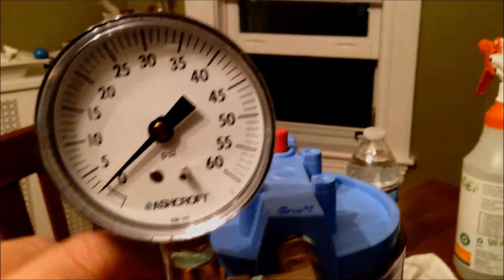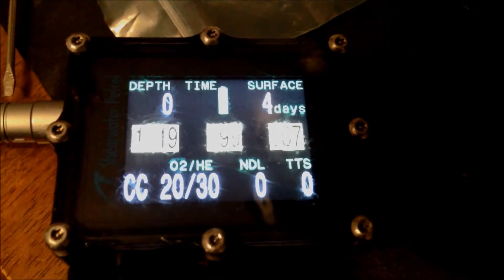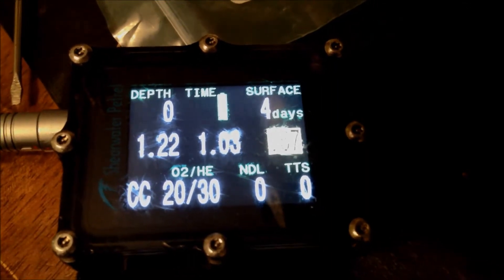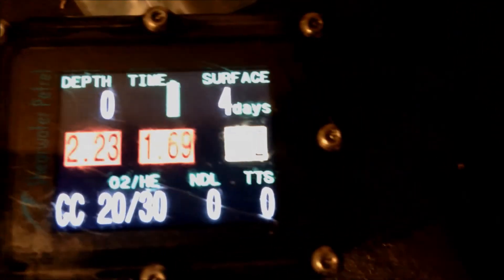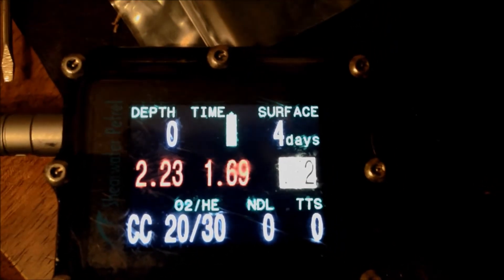But if you increase the pressure — there's a little bit of pressure — you can clearly see the one on the right side won't read above 0.7 right now. The brand new cell is reading way above 2.0, and the two-year-old cell is reading 0.69.